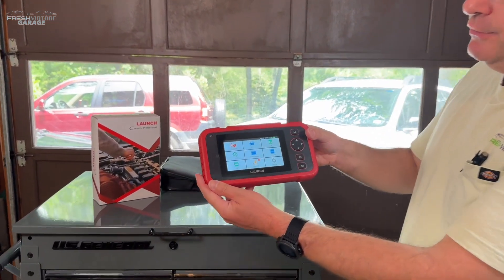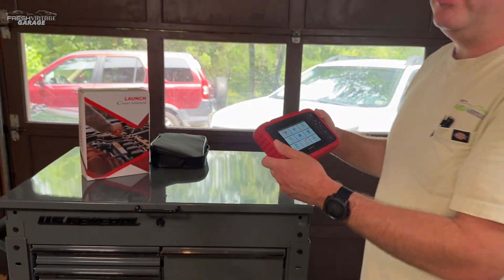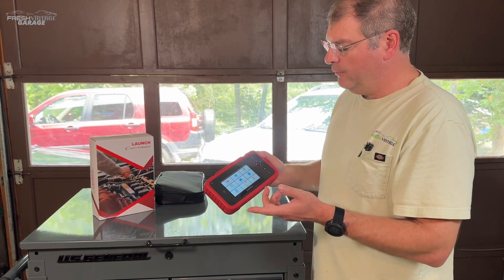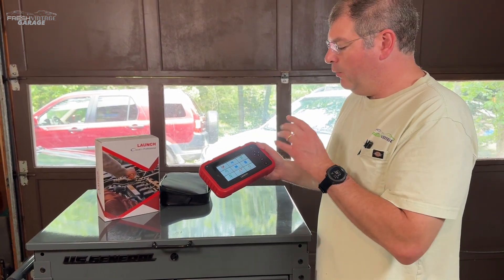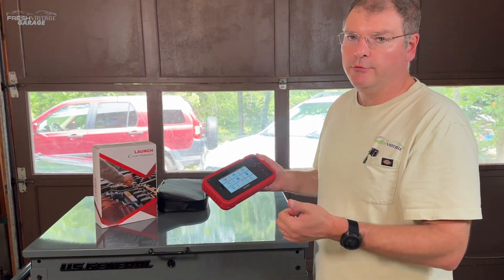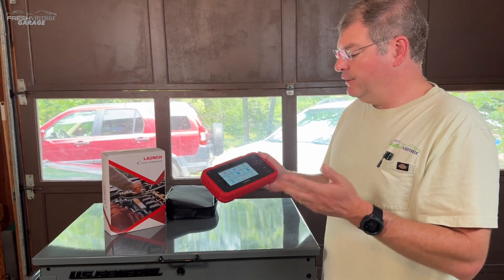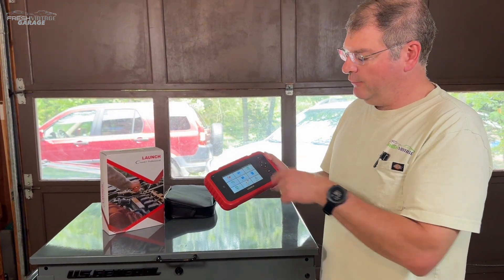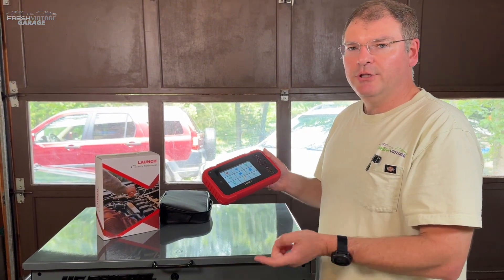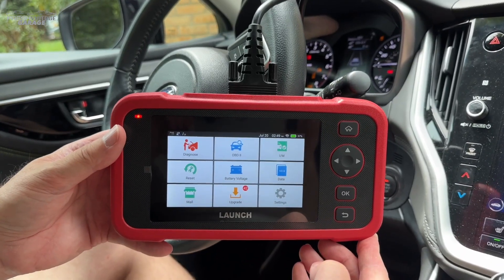We have our Subaru Outback right outside, and we're going to make sure we get the updates done for Subaru, maybe do the firmware update. Then we'll go plug into the car and see how far we can get into engine and transmission code reading, live data graphing, and check out those resets as well. There's also battery voltage and a few other things this unit will do. Let's get updated and jump out into the Outback.